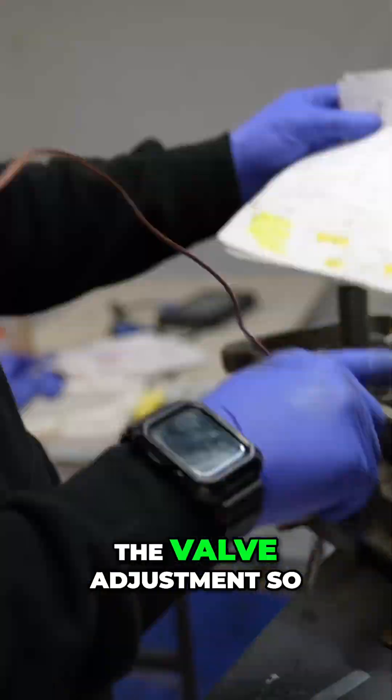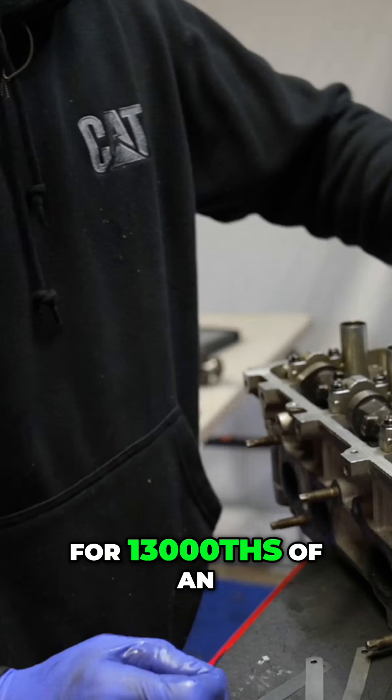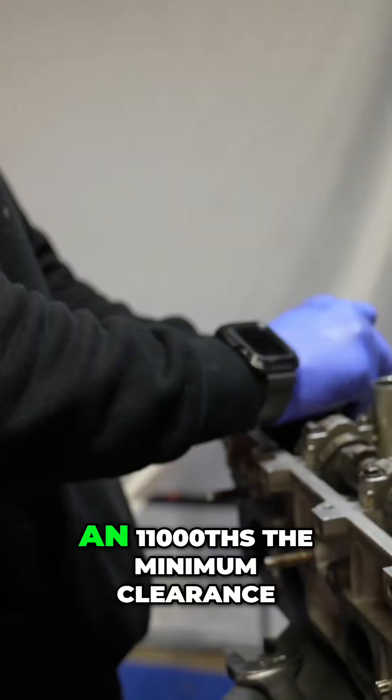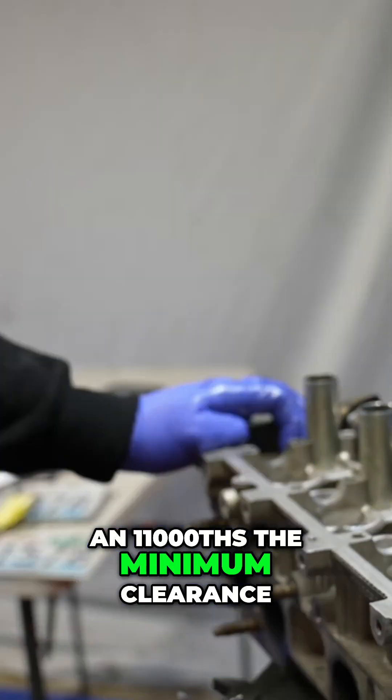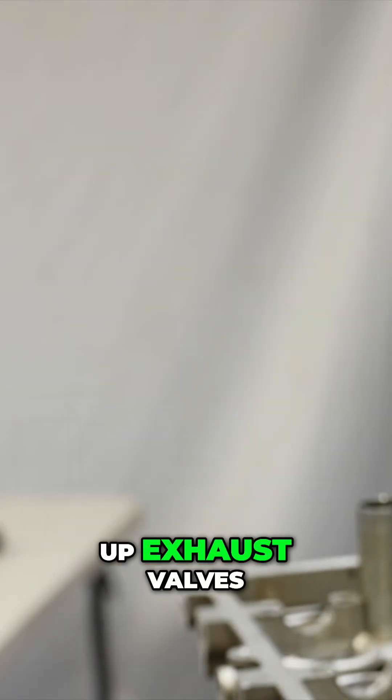The total cost of the valve adjustment so far is $140 to get this thing perfectly nailed. Remember, you're shooting for 0.013 of an inch on the exhaust side, and I would not accept 0.011 — the minimum clearance. On the 3RZ engine it goes to 0.014, and the 5VZ is a little bit looser — maybe that's why the 5VZ doesn't burn up exhaust valves.